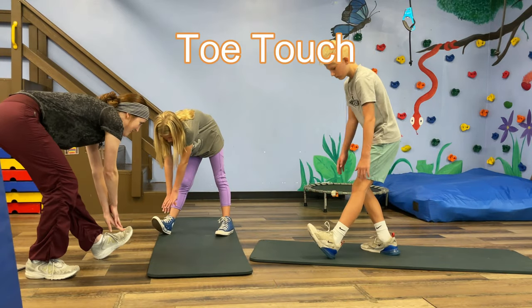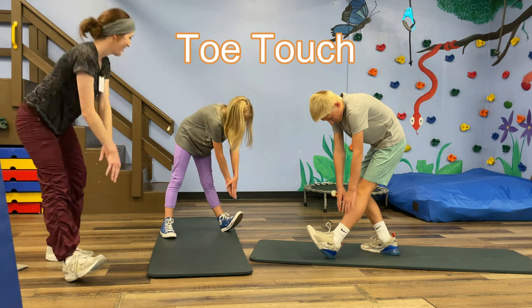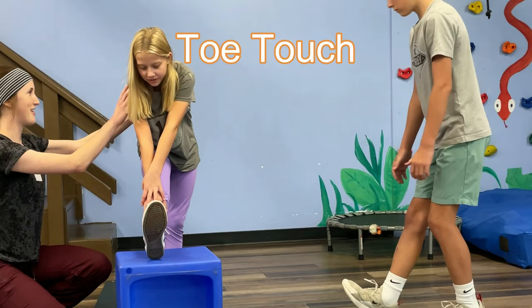The Toe Touch. While standing, reach down towards one of your toes and try to keep that knee straight. An alternative way to do this is to set your foot on a surface and then lean forward to try to touch your toe.